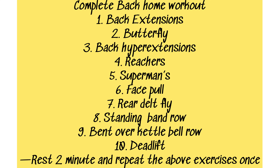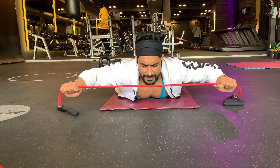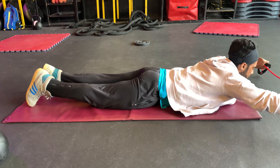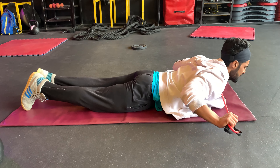Hi guys, welcome to Filmy Fitness. This is Amante Long and today is week 6, day 30 of our 10-week lean body challenge. I'm going to do a complete back home workout for people who cannot go to the gym — they can do these simple back exercises at home. Let's start with the first exercise: back extension.